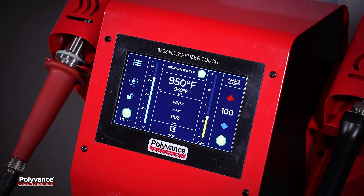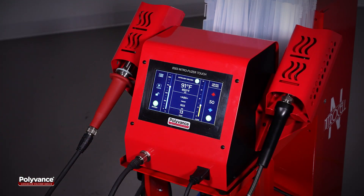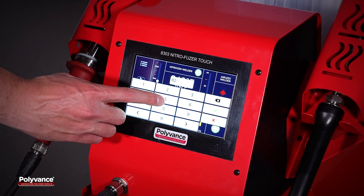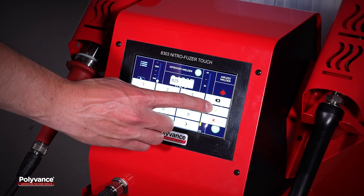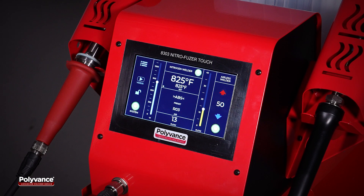Introducing the NitroFuser Touch, the collision repair industry's most advanced nitrogen plastic welder. This revolutionary tool redefines user-friendliness with its large intuitive touchscreen, allowing for easy control of all functions including temperature and gas flow.